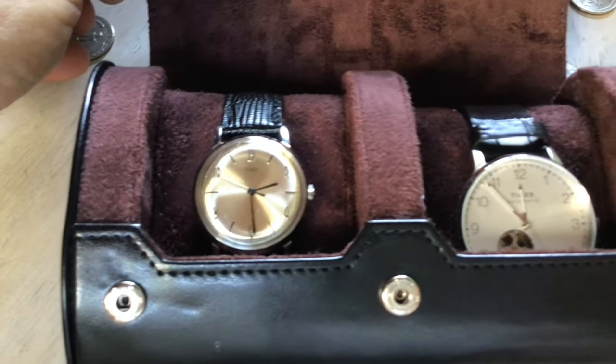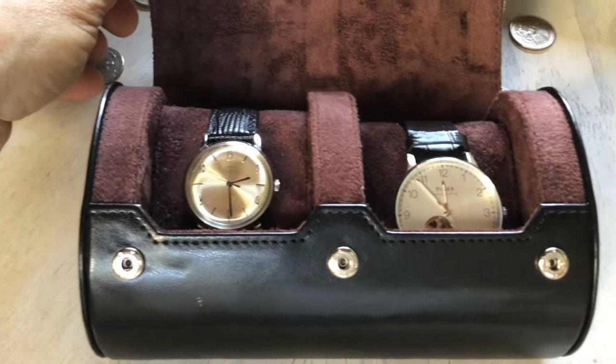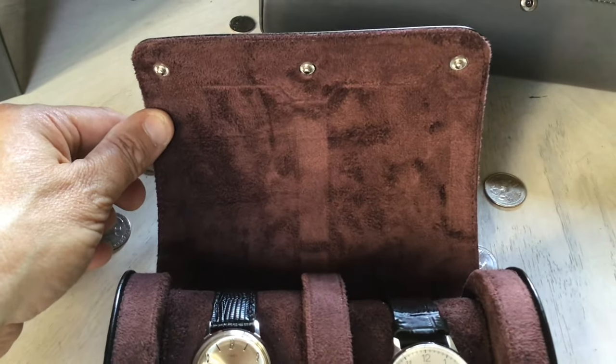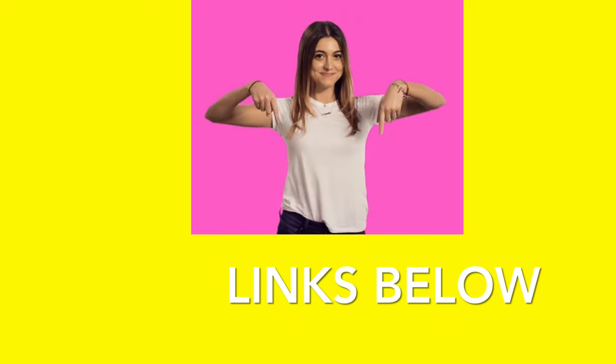If you choose to purchase any of the MLT products, please do so through my affiliate Amazon link provided below in the description. If you'd like to donate to the channel so I can keep bringing you cool watch and accessory videos, please do so with the PayPal link below. Follow me on TikTok, Instagram, and Twitter — links below as well. Thanks for watching! If you liked it, please consider subscribing to the channel. If you have a question, a comment, or a watch you want me to review, please write it in the comments below.